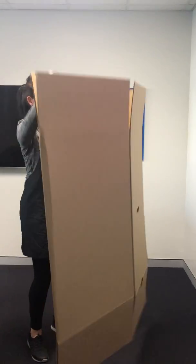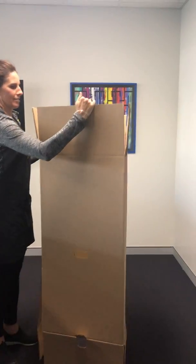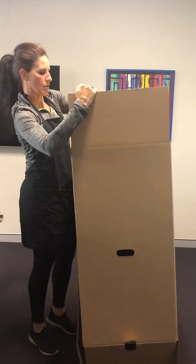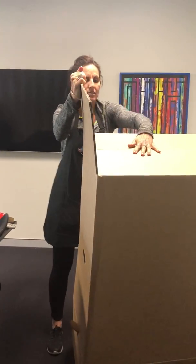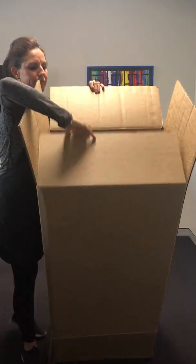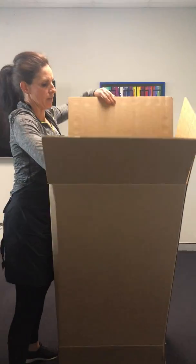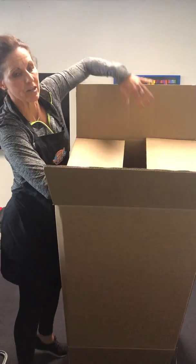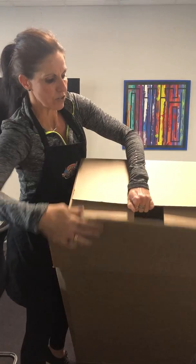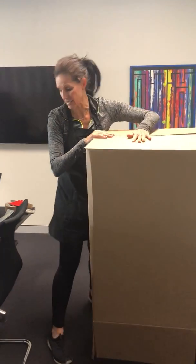I turn down both sides and whichever one meets is going to be the one on the top — so it's not going to be that one. Turn down the other one. This goes the same for the smaller boxes: where there's a gap, that's the one that gets folded first. The other two that meet are the ones that get folded second and they get taped.